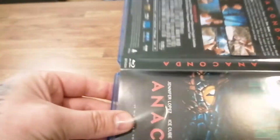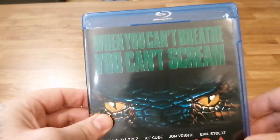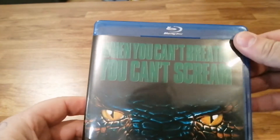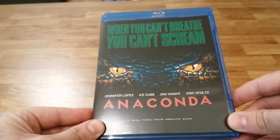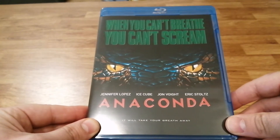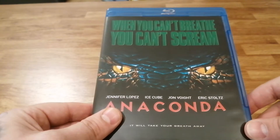The storyline of the first Anaconda is very straightforward. A documentary crew goes into the rainforest to track down a tribe that's gone missing, and they end up getting roped into joining some crackpot scientist who takes them on a dangerous mission looking for these giant anacondas.